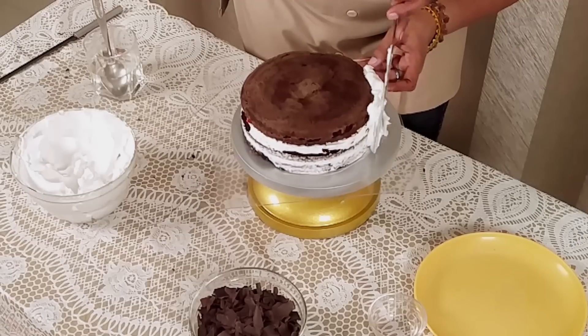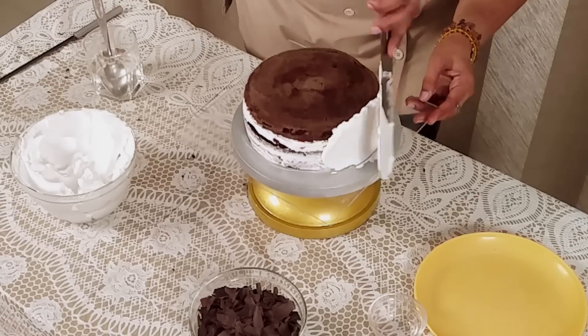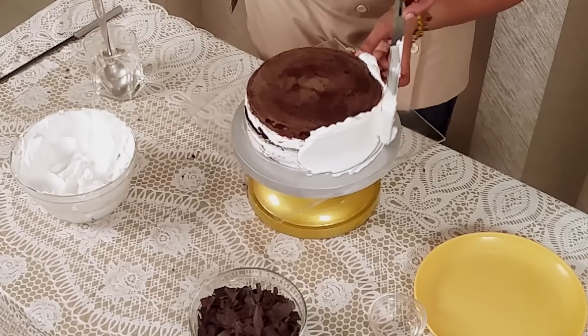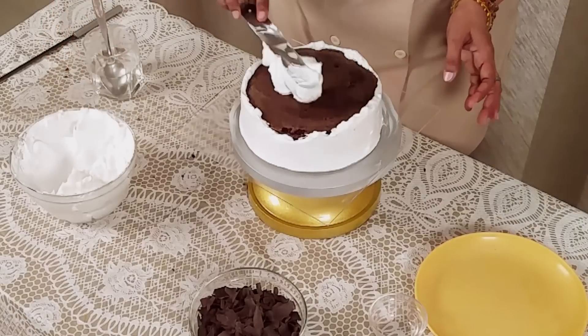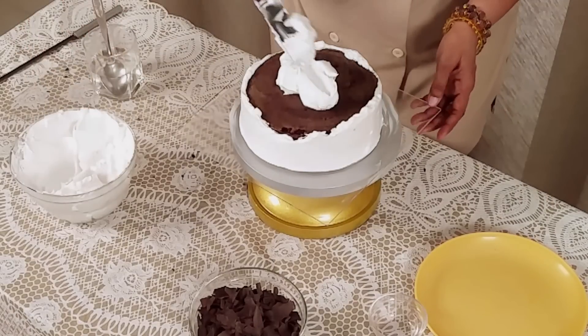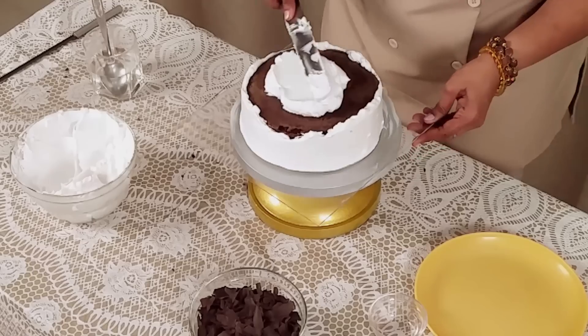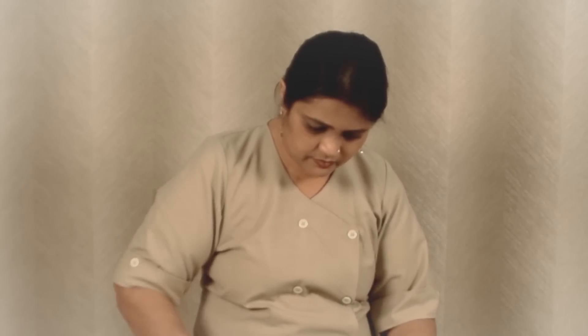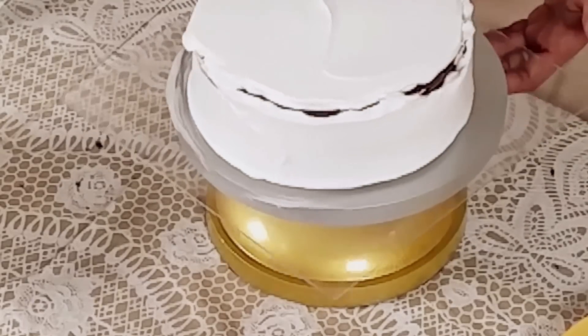Now we are doing the icing on the cake. Apply the icing on the side first and spread it out. Now apply on the top — always put the icing in the middle portion of your cake and then spread it out very gently, because we are working with fresh cream. Now merge the gap between the icing.